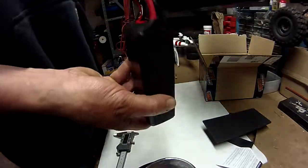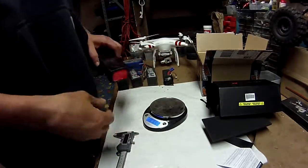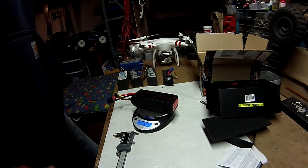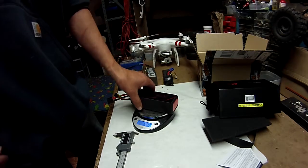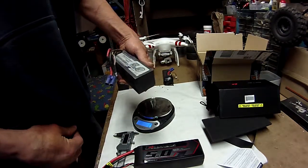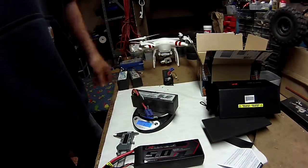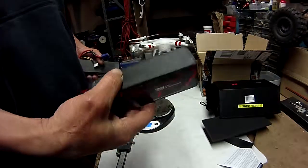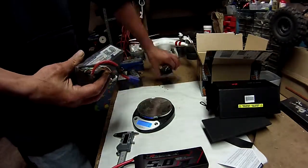It does have some weight to it — I'm gonna weigh it. I get 606 grams. Let's see how that compares to my other batteries. These are Turnagy 5.0 20C 4S Brick Packs. I get 532 grams with that. So this is like 73 more grams on the Graphene.